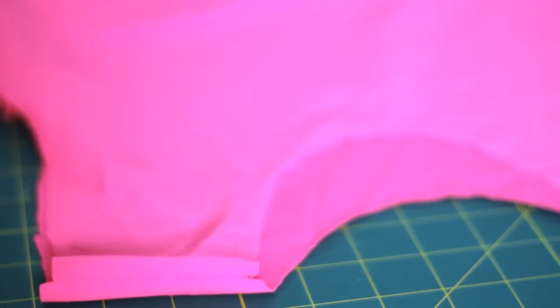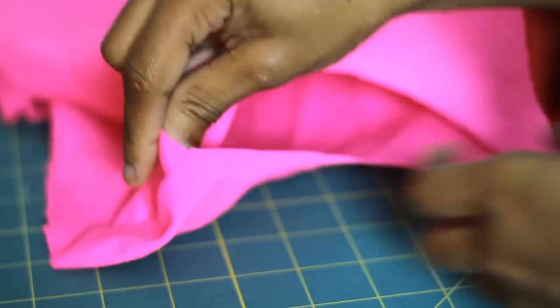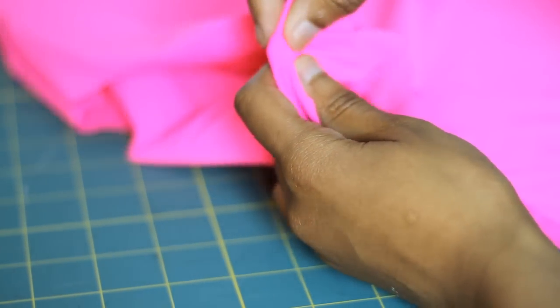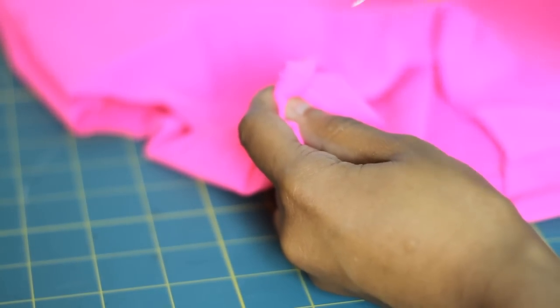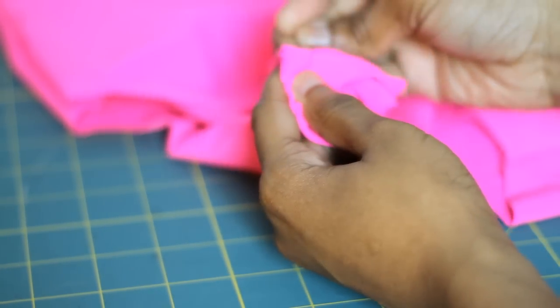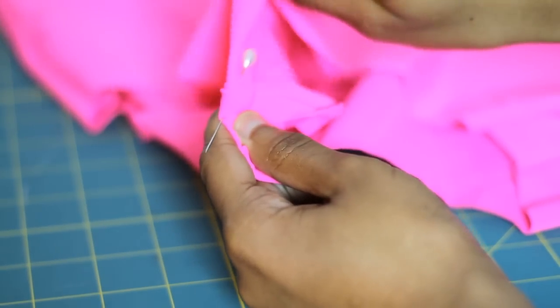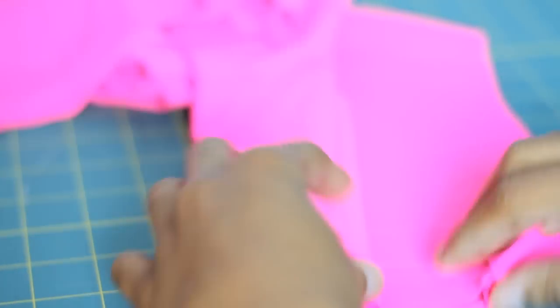So now we're going to start on the neck part of our bodysuit. What we're going to do is start from the shoulder seam, and we're just going to fold it in once with a half inch seam allowance, and fold it in again, and just pin it down. We're going to do this again for the sleeve part of our bodysuit, and also the crotch part of our bodysuit.